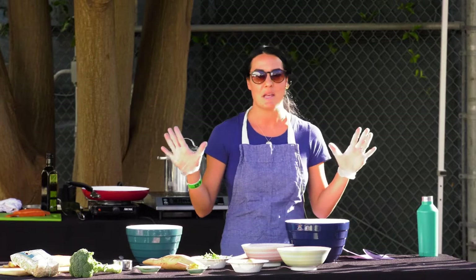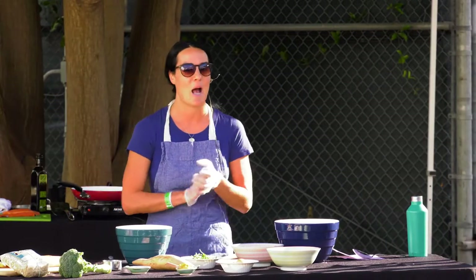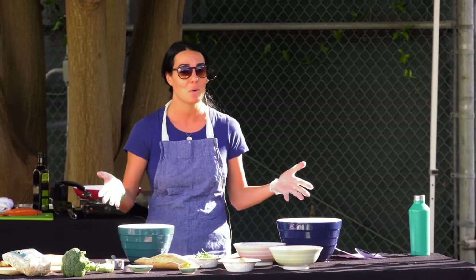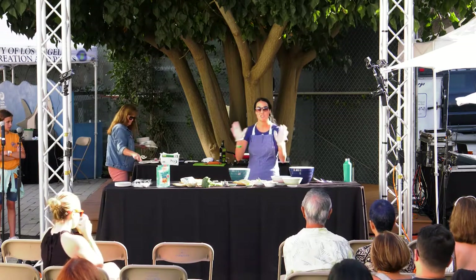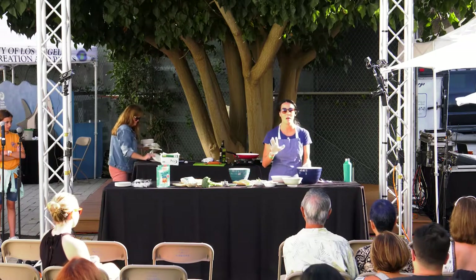Just a brief disclaimer: I am the only non-chef that you will see up here today, but that might resonate a little bit more with all of you, because I don't know how many of you are chefs. I'm happy to say that I'm not. I appreciate everything that they do, but I am not an official chef, so bear with me.